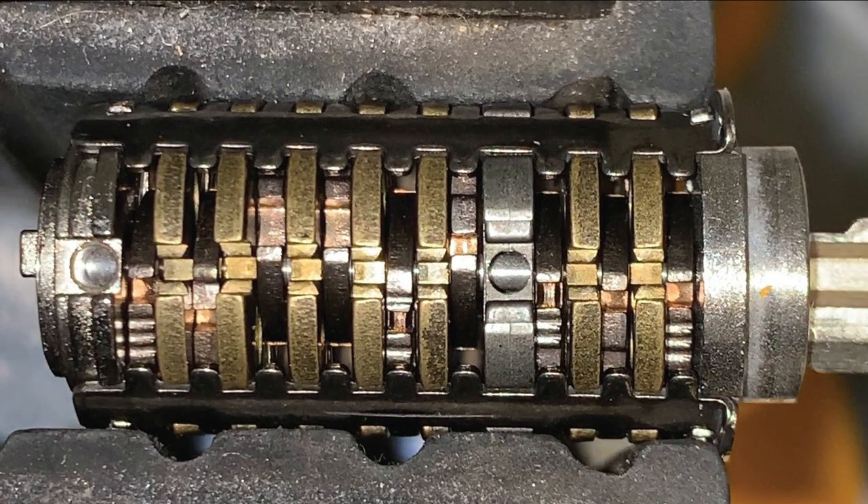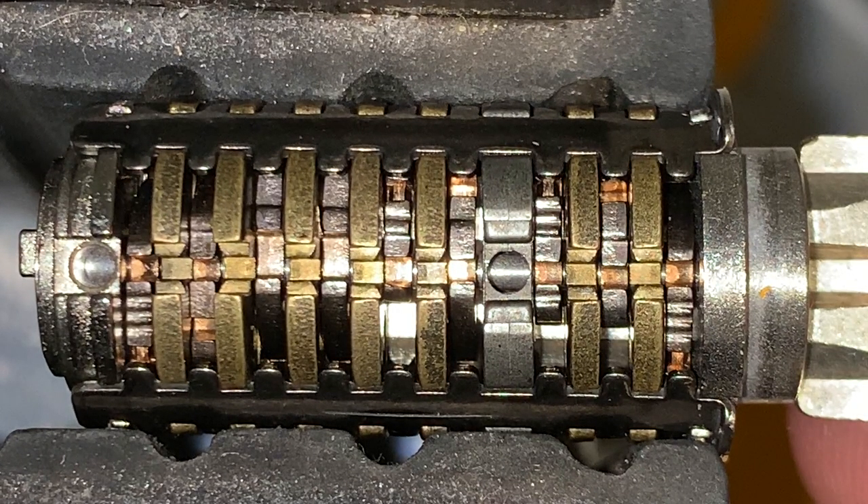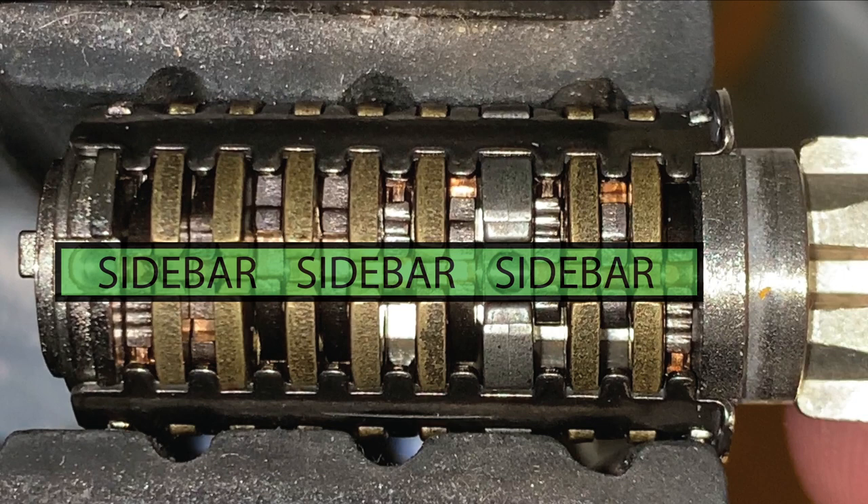When all the true gates of the 9 levers are in alignment — either by the insertion of a key or when picked successfully — the sidebar will be able to retract into the true gates and the core can then rotate.